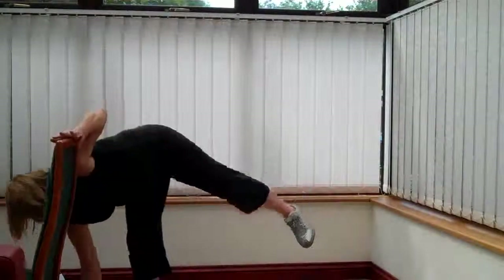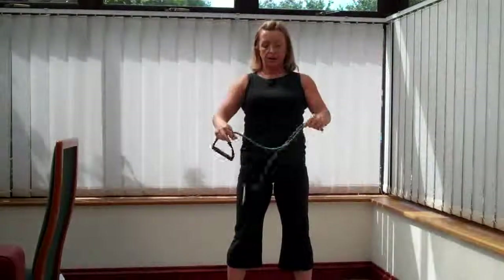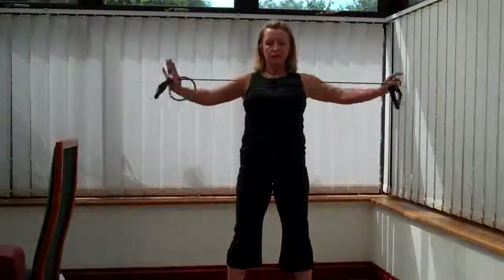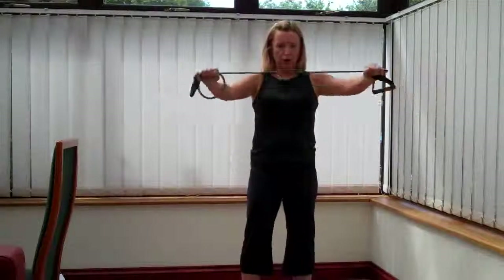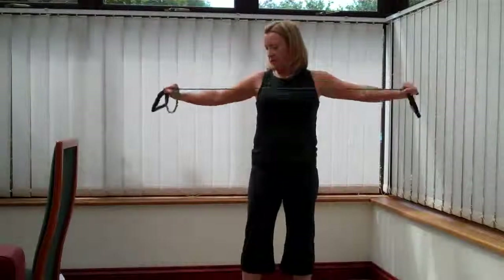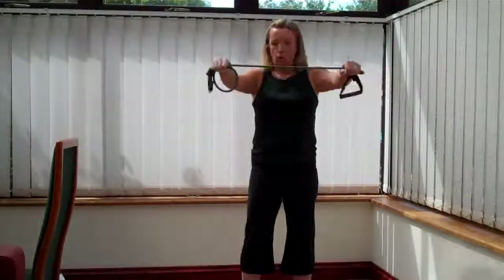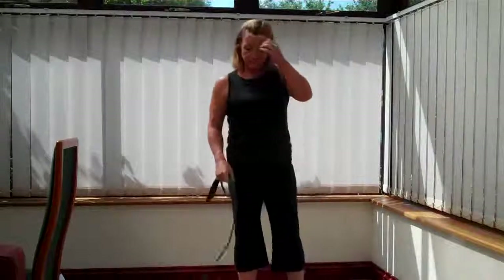Fifteen seconds rest. You're going to pick up your band. Four, three, two, one. Single or double - double is going to be harder, single is going to be easier. Get the tension that suits you. Make sure you don't tension the band on the outside of your wrist. Halfway there. Push, push. Elbows going to be just slightly soft. Ten seconds left. Four, three, two. Well done. You have fifteen seconds rest.